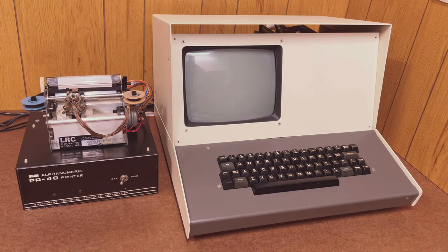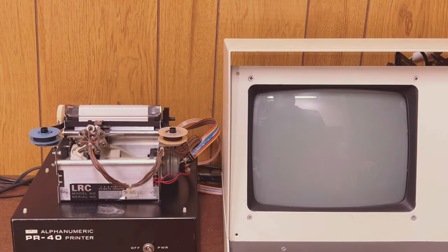Now our 1976 duo is complete and looking pretty — but now what? How do we even know that this thing is set up correctly? There is a diagnostic program we will run, but even before that we can try to poke the printer directly using the Sphere's built-in debugger. This is possible because the 6800 architecture uses memory-mapped I/O, so as long as we know what address that PIA chip is located at, we can read and write to it directly.